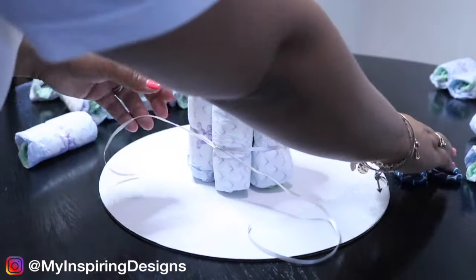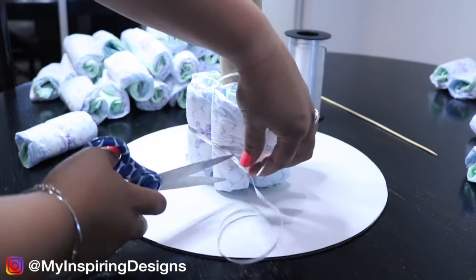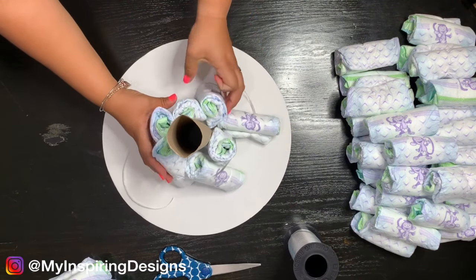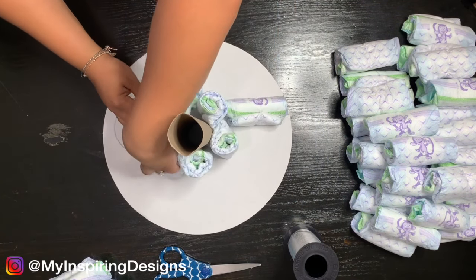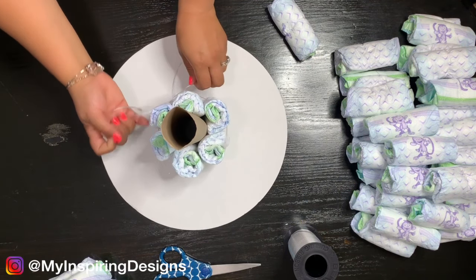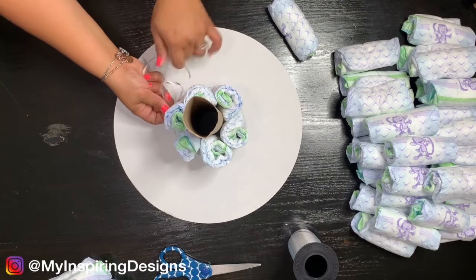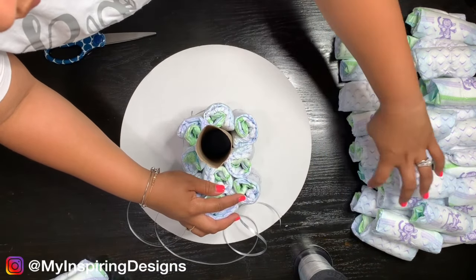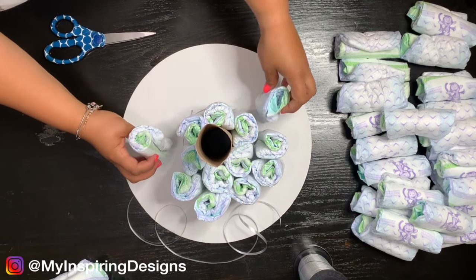To solve the issue I had where my diapers kept falling, I found another video that used a rubber band to link the diaper cake together so they didn't move. You can just stretch it out to build it. I thought that was a creative way — you can use string, but I didn't have any help, so it was very difficult to keep them in place.